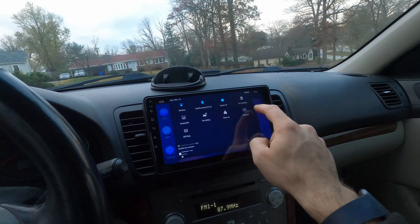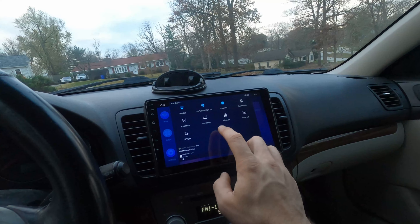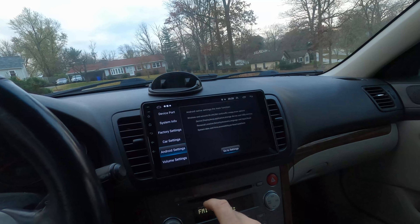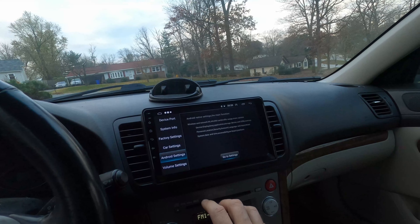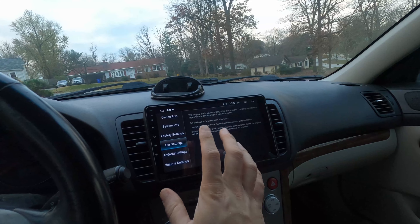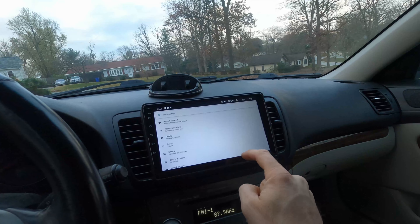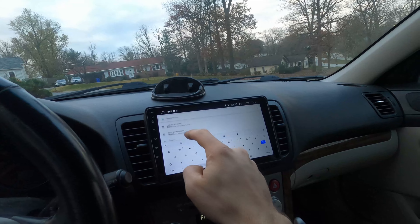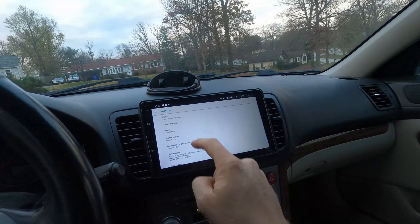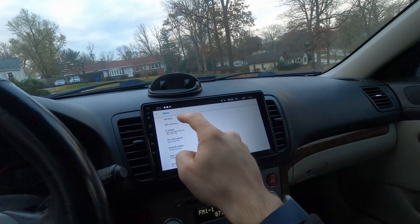I'll show you the specs. This is the four-core, two-gigabyte RAM version. You can get these in different specs — the two-gigabyte RAM is really the bare minimum you want; some only come with one gig which will be very limiting. Let me go into Settings, then System, then About.